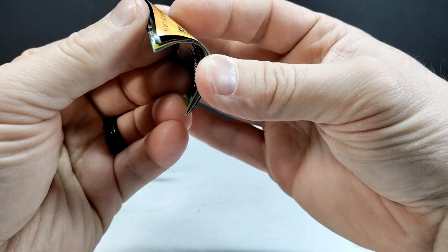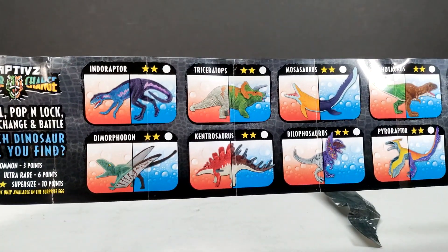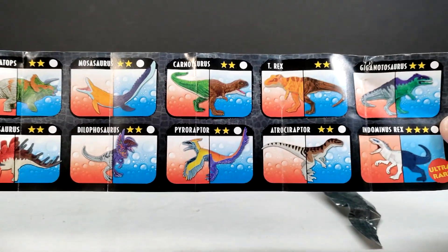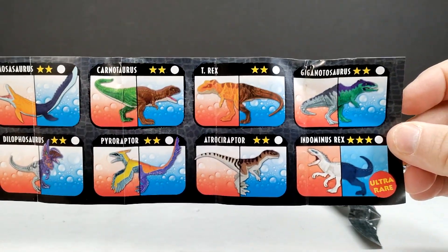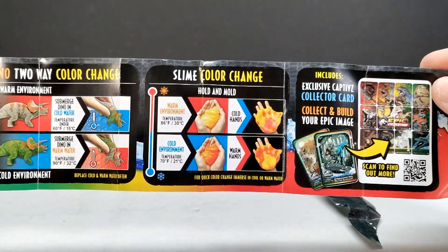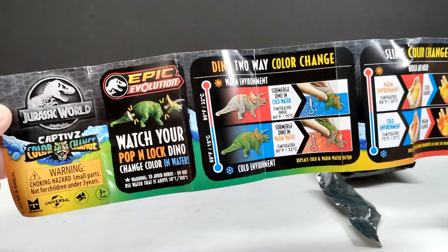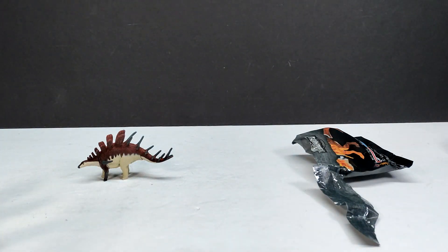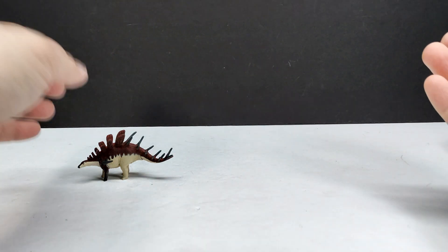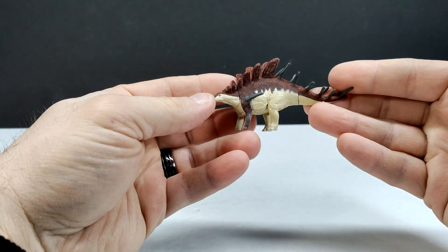Now we can see the entire lineup for this round of figures: Indoraptor, Dimorphodon, Triceratops, Kentrosaurus, Mosasaurus, Dilophosaurus, Pyroraptor, Carnotaurus, T-Rex, Atroceraptor, Indominus Rex, and Giganotosaurus. There don't appear to be any rare figures this time around. I'm a little sad to see the Monolophosaurus isn't in this round — I was hoping that new species from the Dino Trackers line would make their way over, but that doesn't appear to be the case.